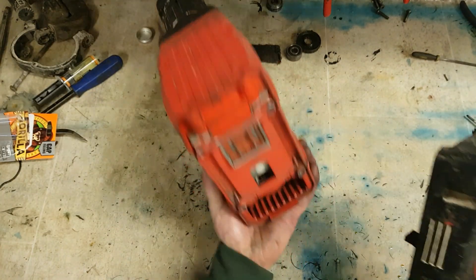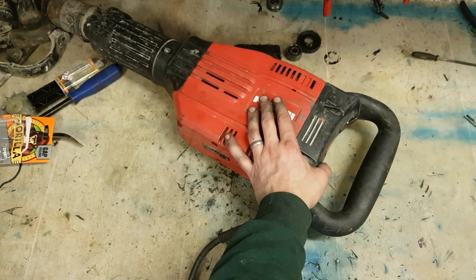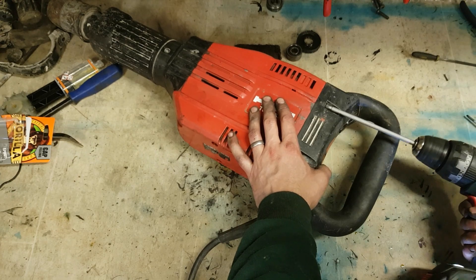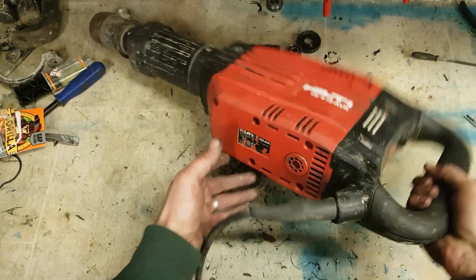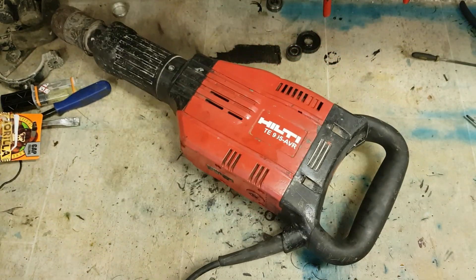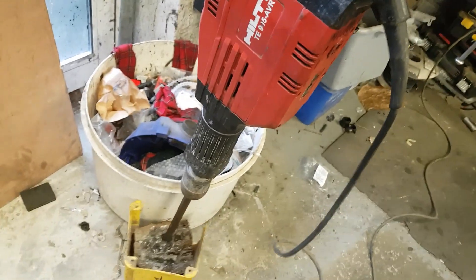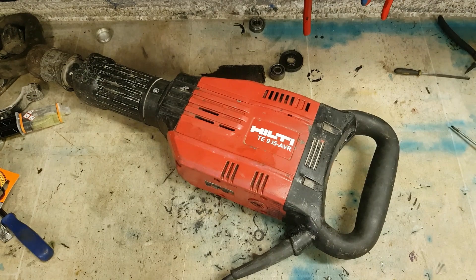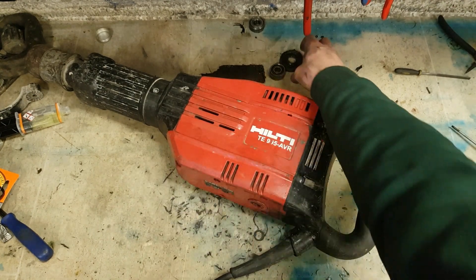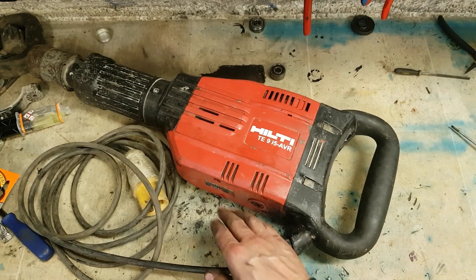Last but not least, one handle. No service light — that's her. One Hilti TE905 up and running again. That's the problem — keeps stopping whenever you switch it on. That tachometer tackle is probably gone. This is probably one of the last really decent Hilti hammers — modern stuff now doesn't last quite as long, it's not as rugged and durable. These were brilliant machines.